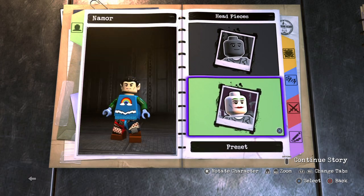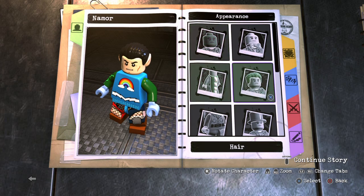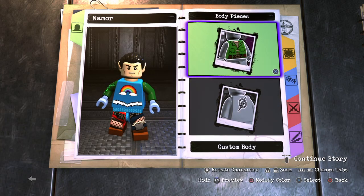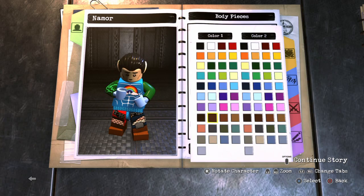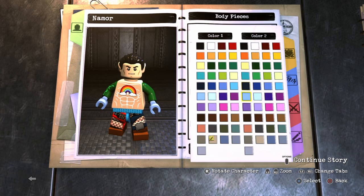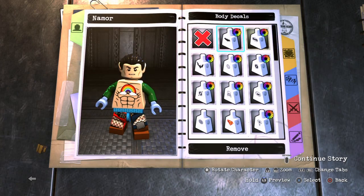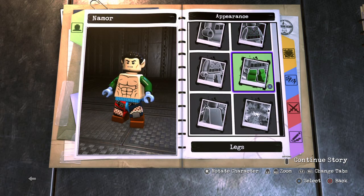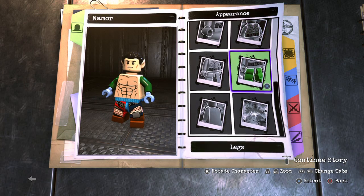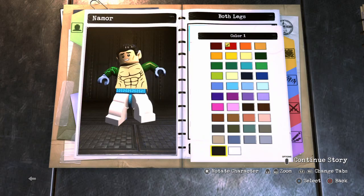Alright, there we go. I know he looks a little yellowish, but once you get the whole custom together he's going to look a lot better. For the body, go over to custom body number five. Make color number one the same color as his head, and color number two black. Then get rid of any decal on his chest. For the legs, go all the way up to blank and make them the same color as his torso and head.